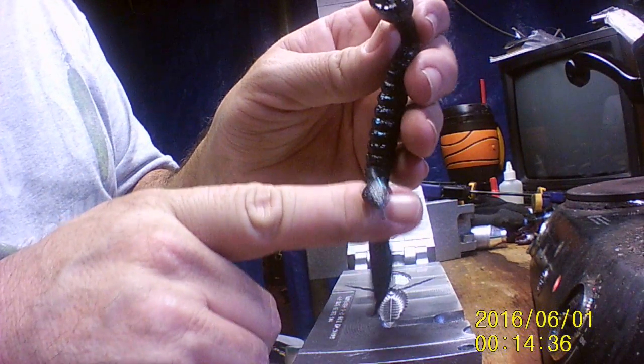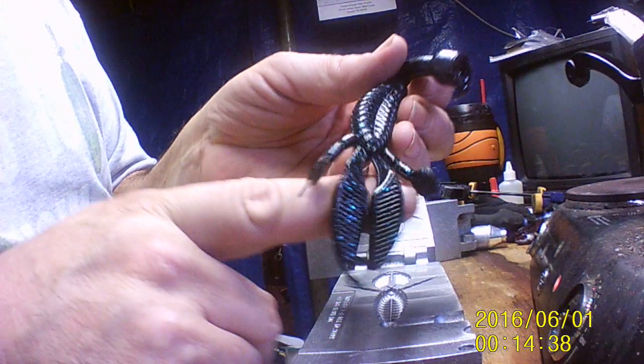Oh yeah, another one came out right — nice and rounded. The body looks good, very good indeed.